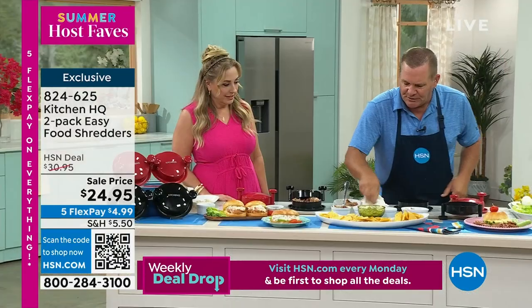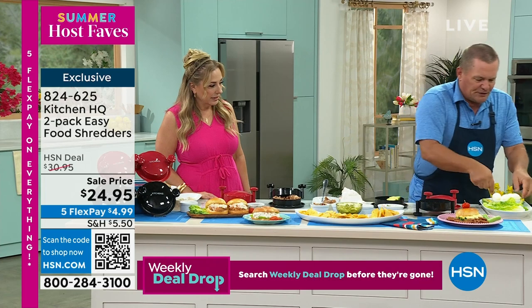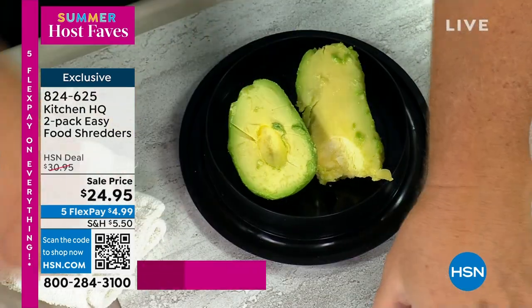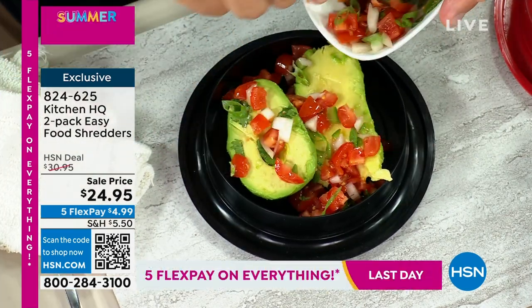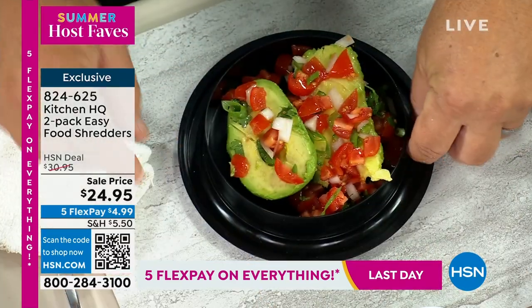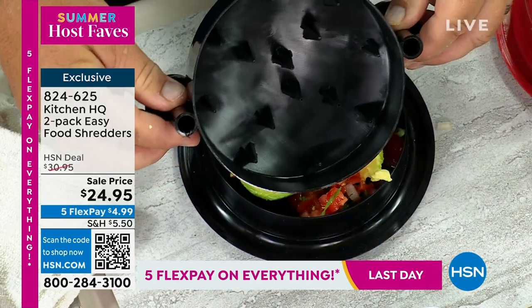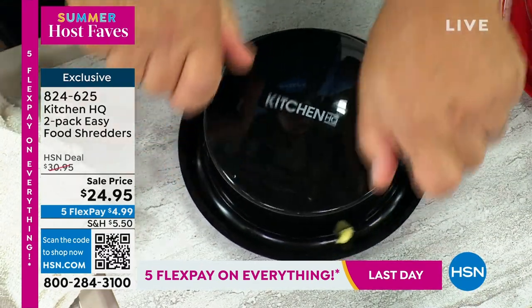You can put avocado in here, make your own homemade salsa, make your own guac. I picked it because I know there's nothing else like it. A lot of people want this but they don't want a giant food processor. You get two of them — you can keep one and gift one. It's only $24.95 from Kitchen HQ, which is our own in-house brand. No one else has this; you're not seeing this anywhere else.